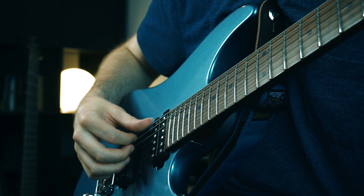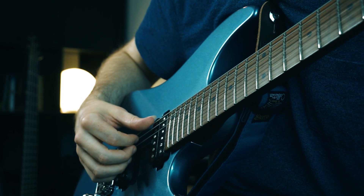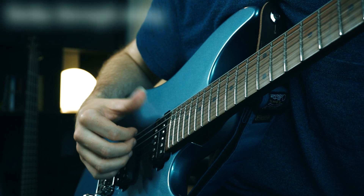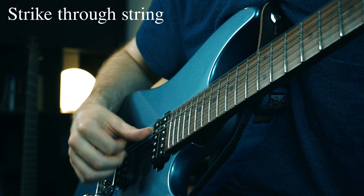You need to lock out your thumb so that it's accurate and get the phrasing that we want. The second step is the down thump. You want to strike through a particular string at a downward angle of about 30 degrees with the outside corner of your thumbnail — ideally right at the point where the nail meets flesh. The base of your thumb should impact the next string and use it as a target.